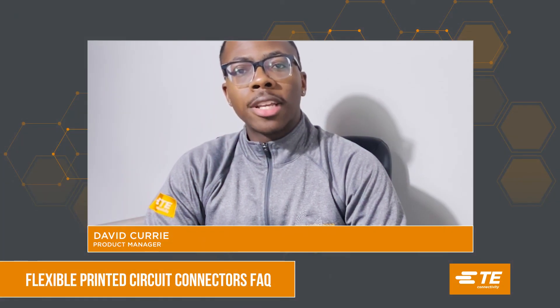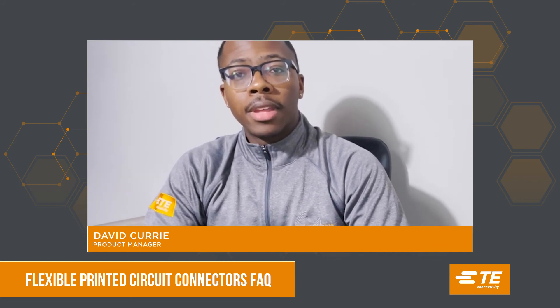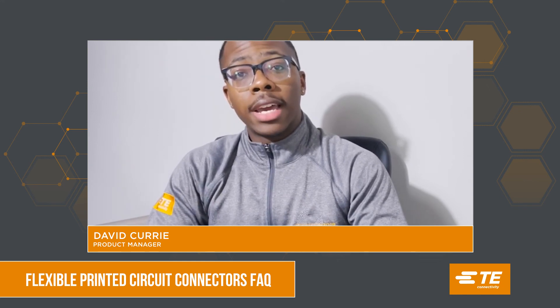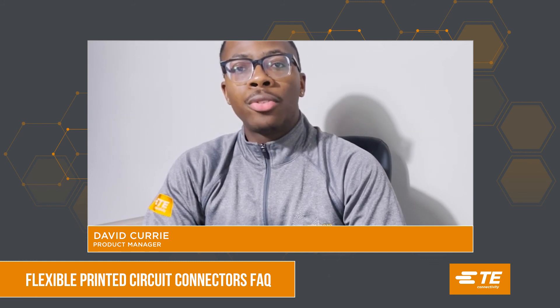If your flex cable or flexible printed circuit has pads on the top, then you use a top contact connector. If they have pads on the bottom, then you use a bottom contact connector. The dual contact FPCs are variable and can be used in both scenarios.